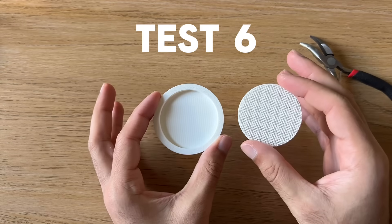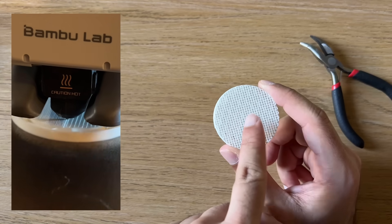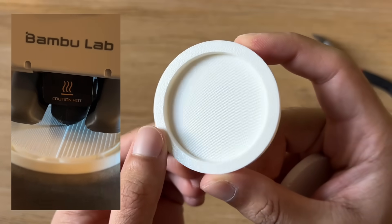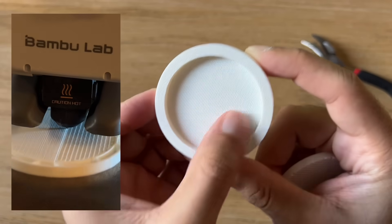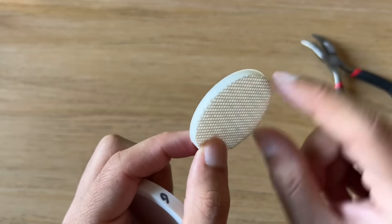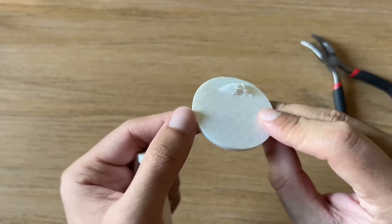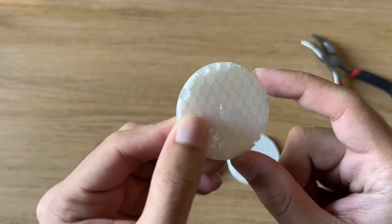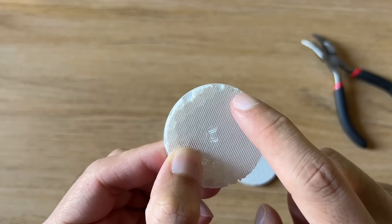Which brings me to the final test. This is using the grid pattern with three top layers and a 0.15mm gap between the support material and the model. This gave a great finish and I feel like it would be suitable for 99% of the parts I want to print. A little tip as well: I added two wall loops on the support material. This not only helps keep the support material in one piece when you're removing it, but also ensures that the top layer of support material has an edge to print onto for the entire top surface.